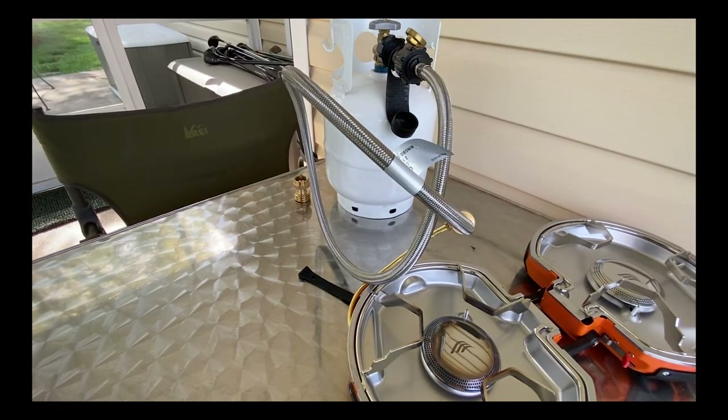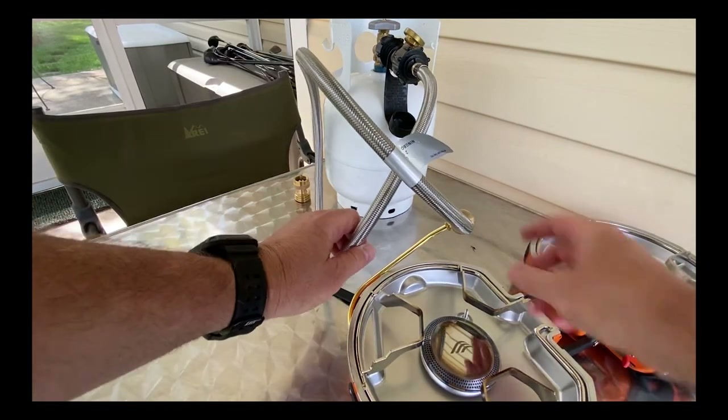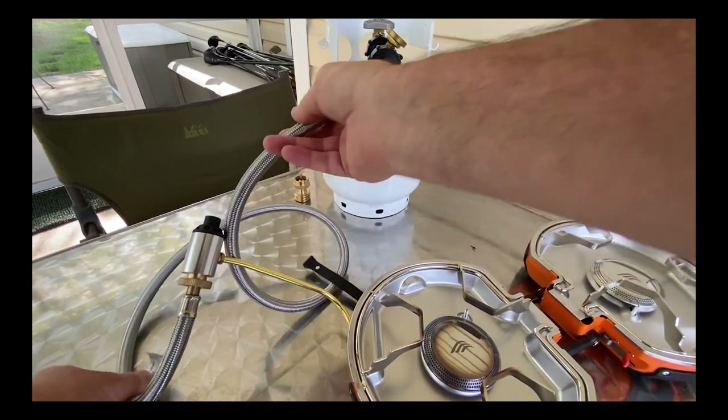Usually I'll set the propane off the table on the ground — that's really why I got the longer hose.